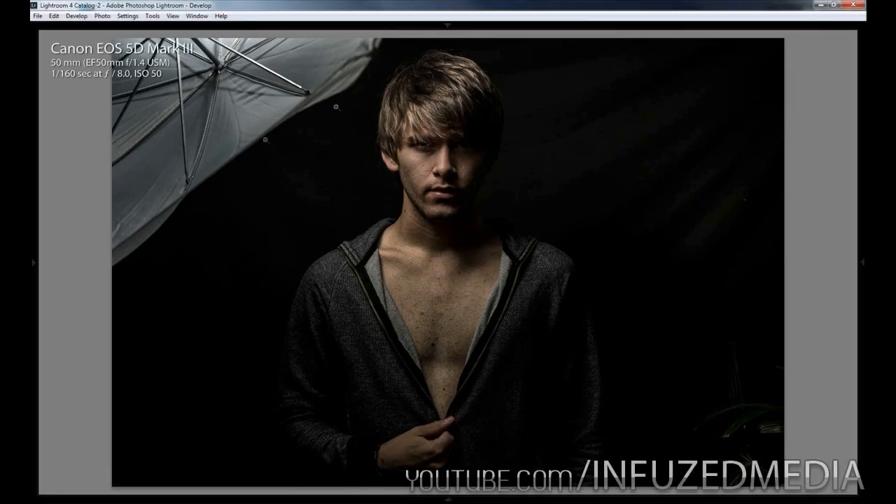So you can see on the original photo here, you can still see the umbrella I used in the top left hand corner. I used one speedlight for this photo, which was a Canon 580 EX2, and I shot it through this plain white umbrella.